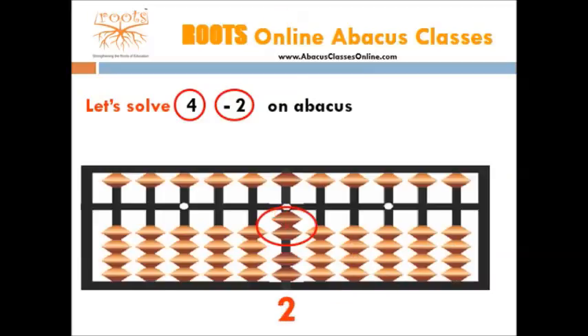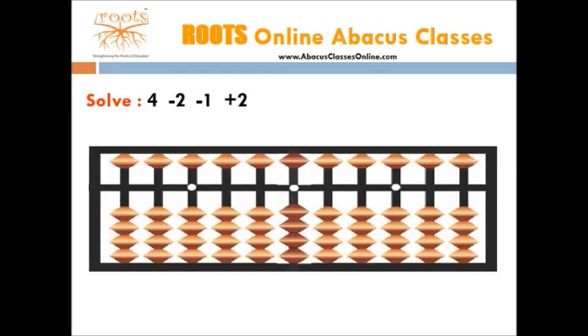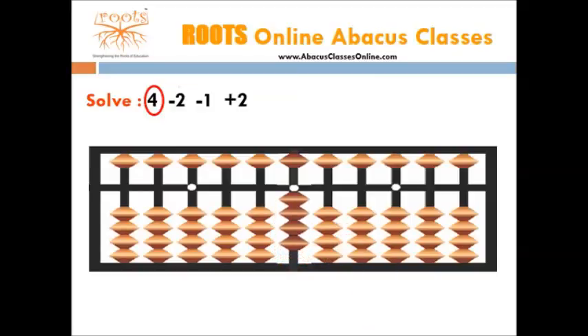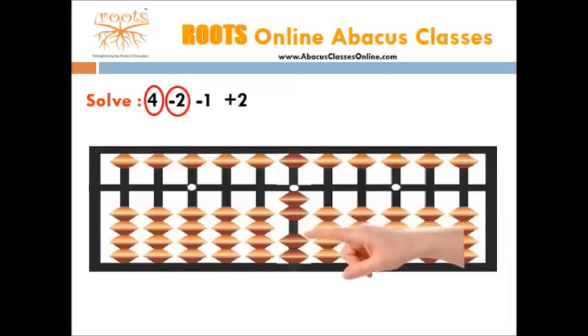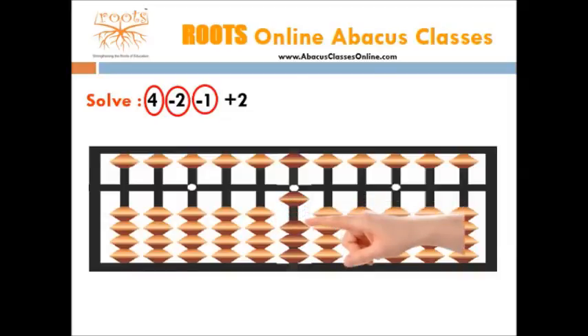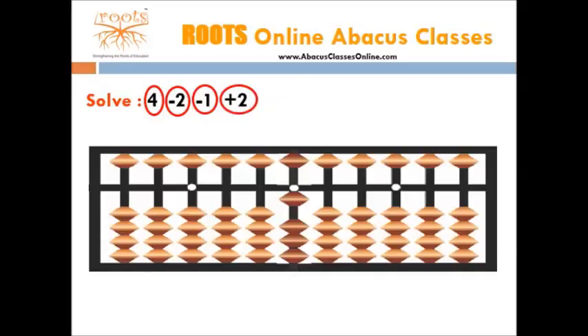Let's take one more example: 4 minus 2 minus 1 plus 2. Start with adding first number which is 4. For this, we need 4 beads, so move 4 beads toward the bar. Now we subtract the 2nd number which is 2. For this, we need 1 bead, so move 1 bead away from the bar. Now we add the fourth number which is 2. For this, we need 2 beads, so move 2 beads towards the bar. Now the number shown by the abacus is 3, so the answer is 3.